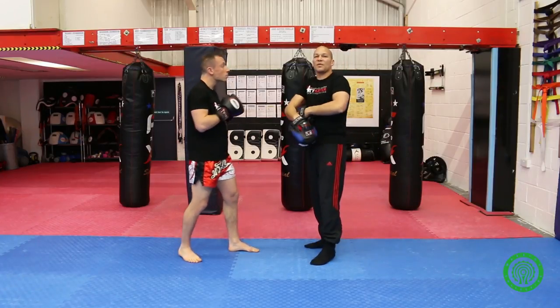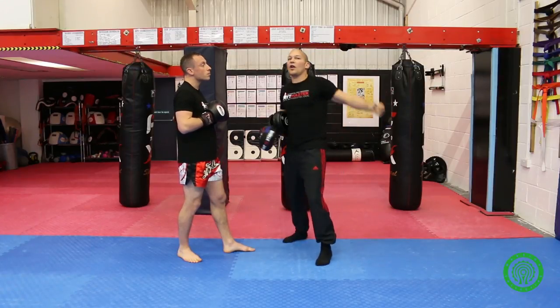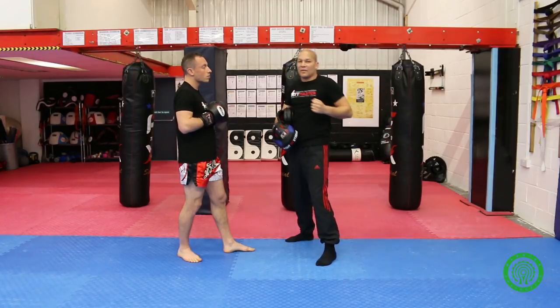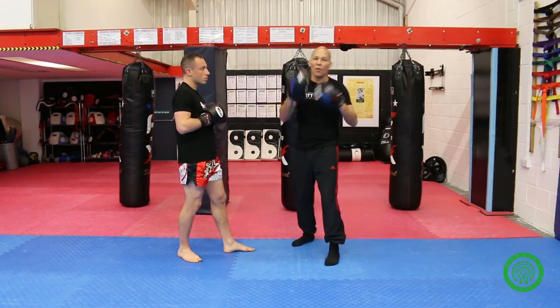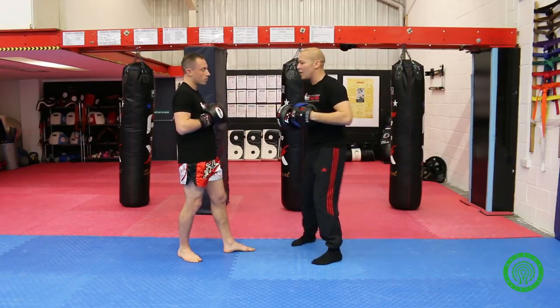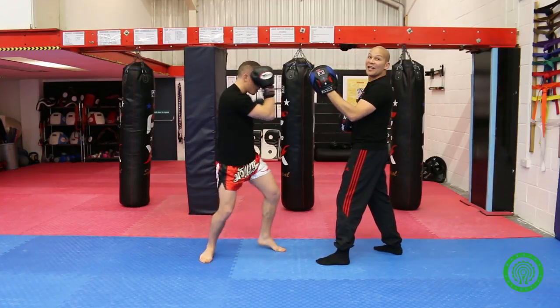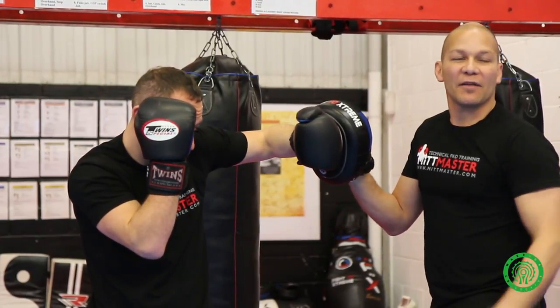The third 90-degree angle is between your forearm and the chest. Beginners usually hook and either overreach past 90 degrees, or pull it back towards themselves — neither is correct. You want your hook to go up, bang, hit the target and come back — not skim off the target. So when Rich does his hook, I want a 90-degree angle between his forearm and his chest. So we've got three 90-degree angles.